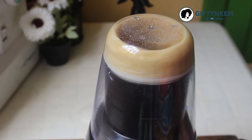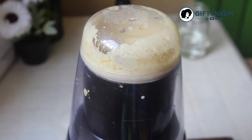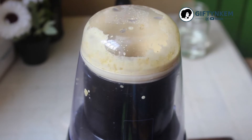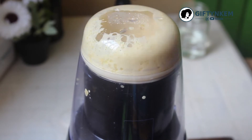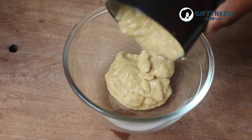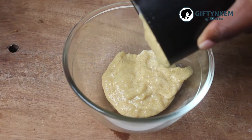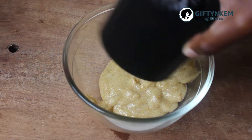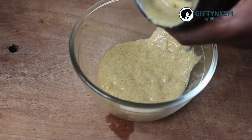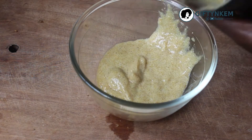Make sure you blend your fenugreek seeds into a paste — make sure it's well blended with no particles of seeds remaining. Pour your blended fenugreek mask into a bowl. This is how the paste looks after blending.